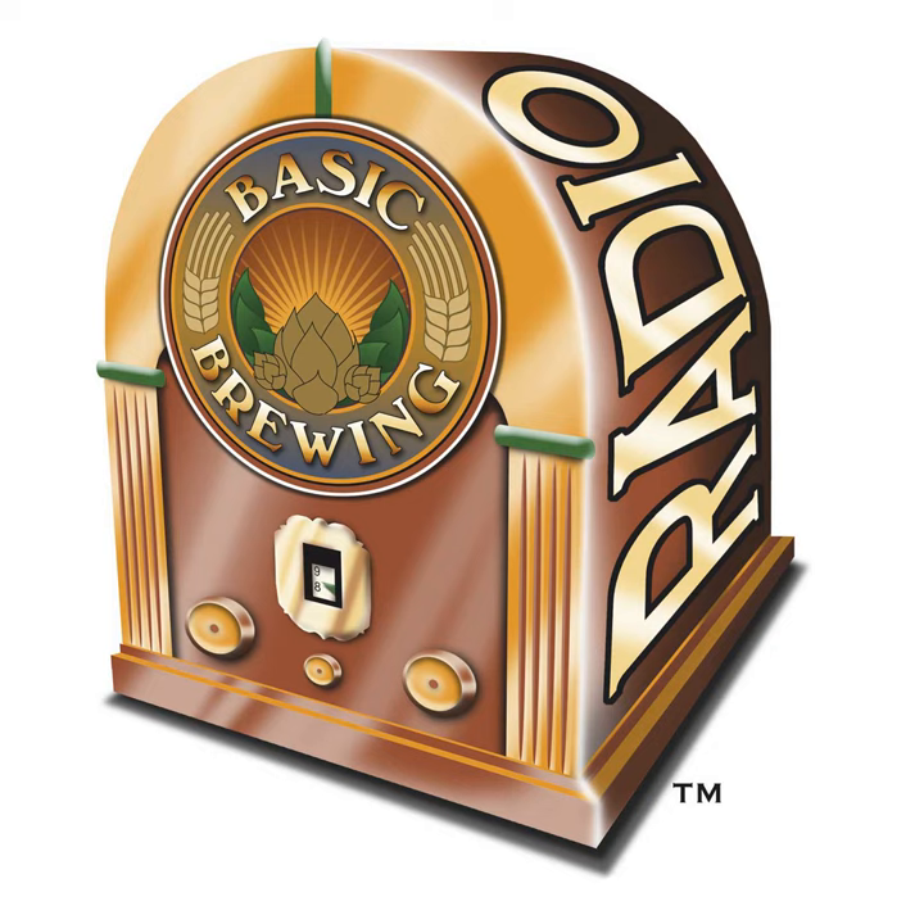You can find our Basic Brewing iPhone app on iTunes, our Android app on Amazon.com. We have a Windows Phone app, we're on the BlackBerry podcast directory, and we're on the Stitcher app as well. If you want to put a tip in our tip jar, you can go to BasicBrewing.com/support, and thanks to everybody who's done so already.